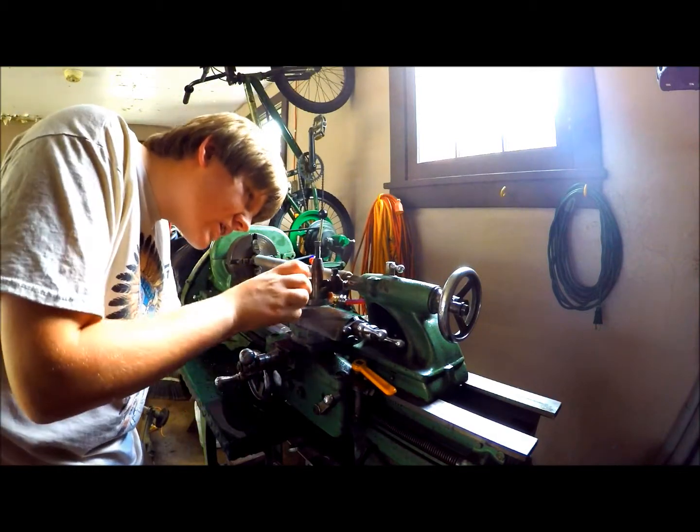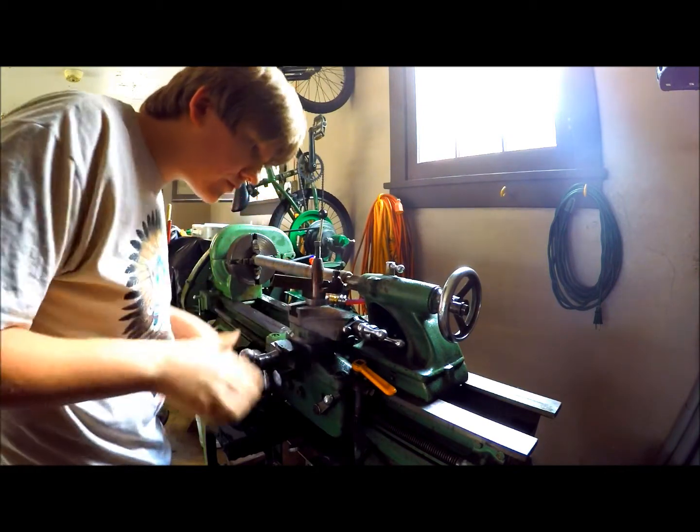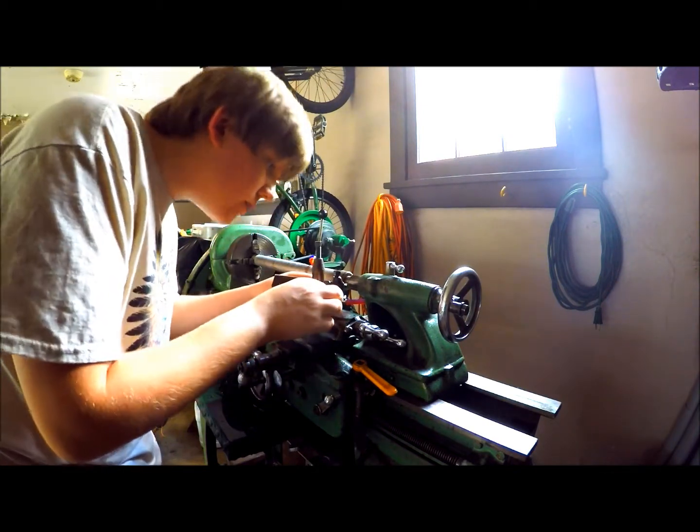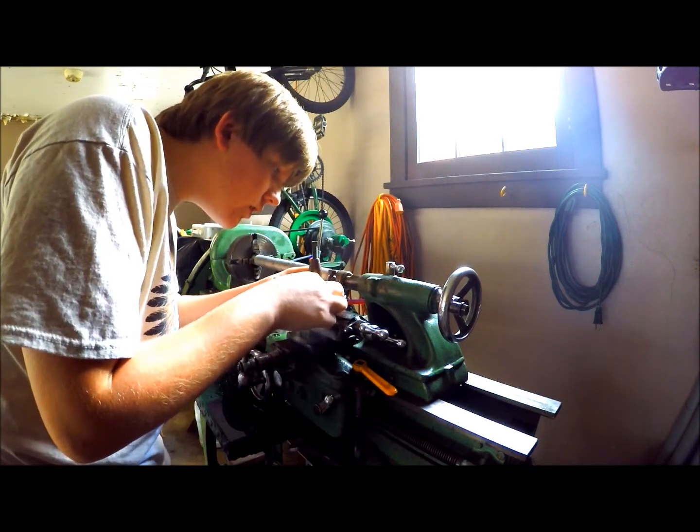If you're wondering what I'm doing — you've got to center your bit, so that whenever you start, it's not all cockeyed.